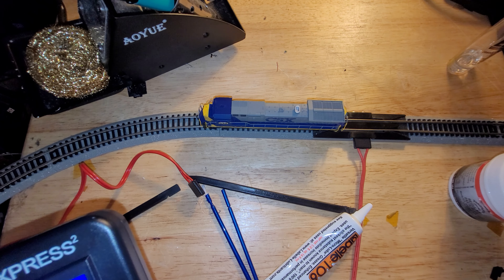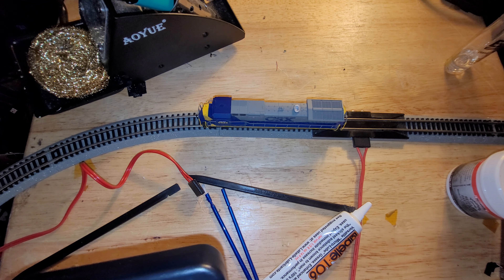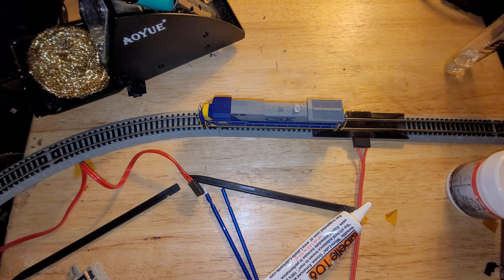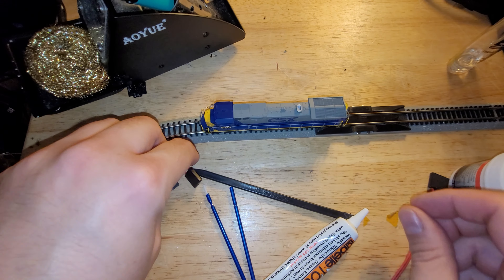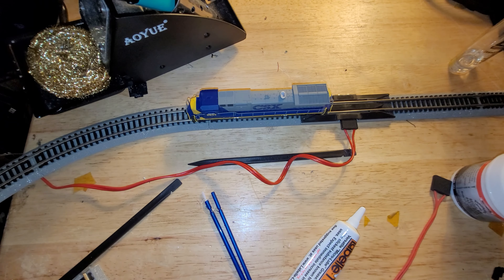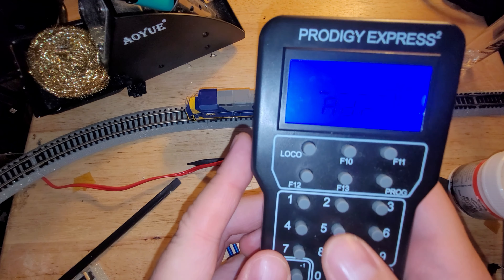I'm on address 5933. I'm throttling up and down and nothing is happening, just like last time. I know it'll respond to programming commands because I've tried before. Let me go ahead and try again — I'll unplug and plug in my programming track. I find it easier to just swap between the two. Let's now try to program using the program track, and try 5933 again just to prove it does react.